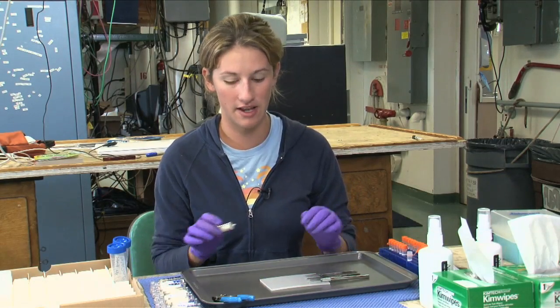Hi, I'm Caroline Fortunato, and I'm from the University of Maryland, Horn Point. And I'll be showing you our first step in extracting our DNA.